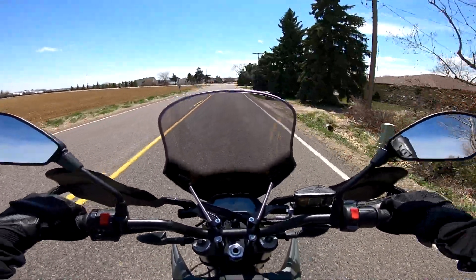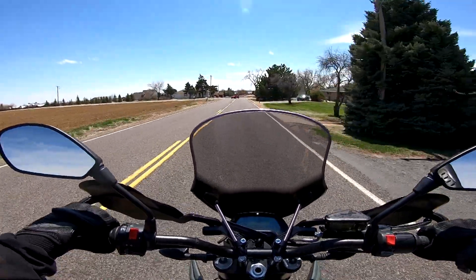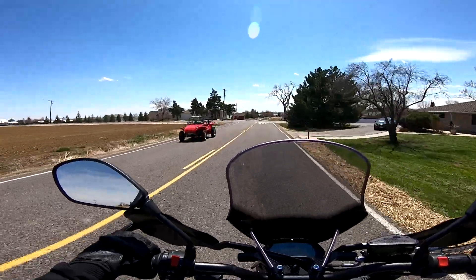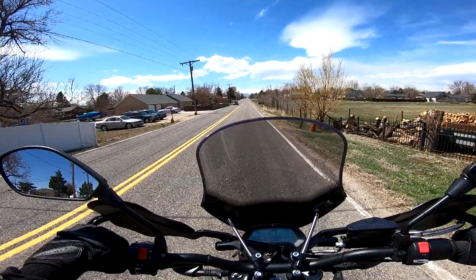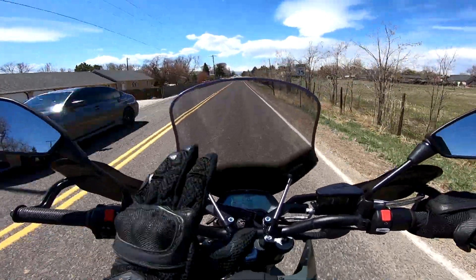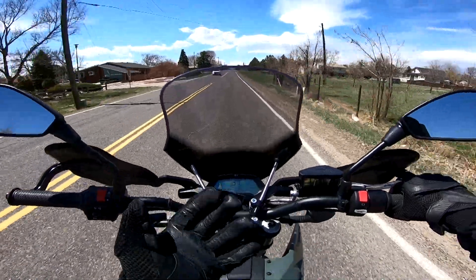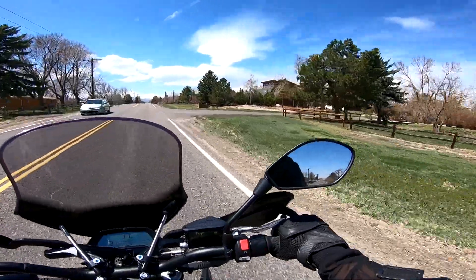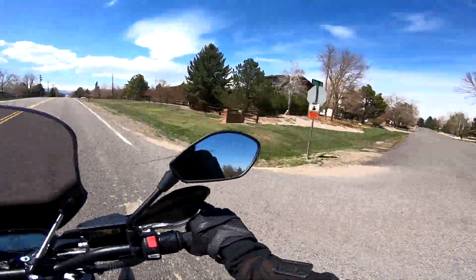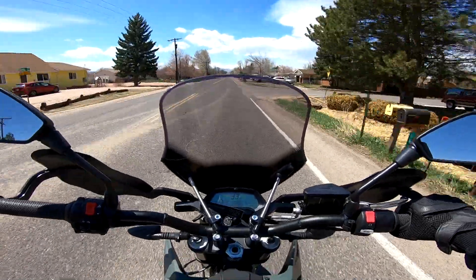Some people don't like how the windshield looks, but from behind the cockpit it looks fine to me. This bike is extremely easy to handle being so low to the ground — even in eco mode the power is very predictable, though you always want to be mindful in the corners.